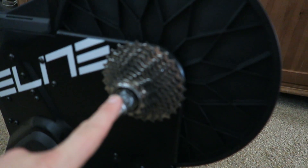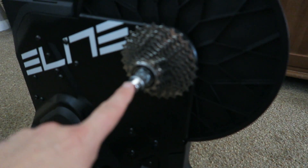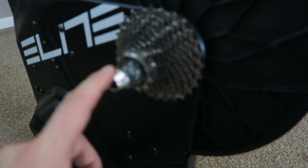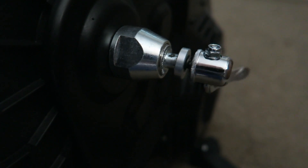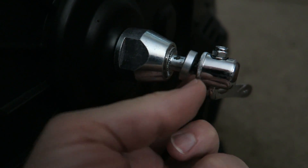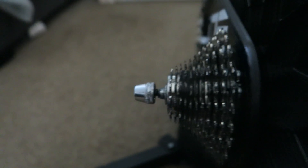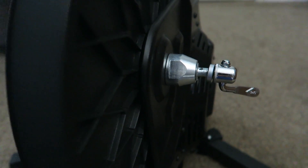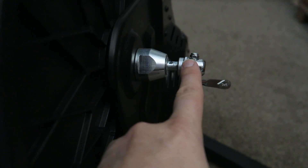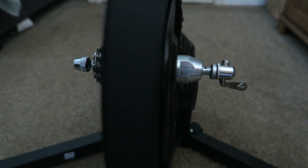All you have to do is put the skewer in. For my TCR Advanced SL on the Elite Suito, you just get the quick release skewer and fit that into the trainer. You've got a washer there, you've got the springs, and on one end you've got the tightening mechanism with the lever, and on the other end you've got the little bolt — just as you would have on a normal quick release skewer on your bike. It does come with through axle adapters as well, so if you've got a thru-axle bike it will work on this trainer. It comes with all those parts ready. That's all the setup you have to do to get your bike on the trainer.